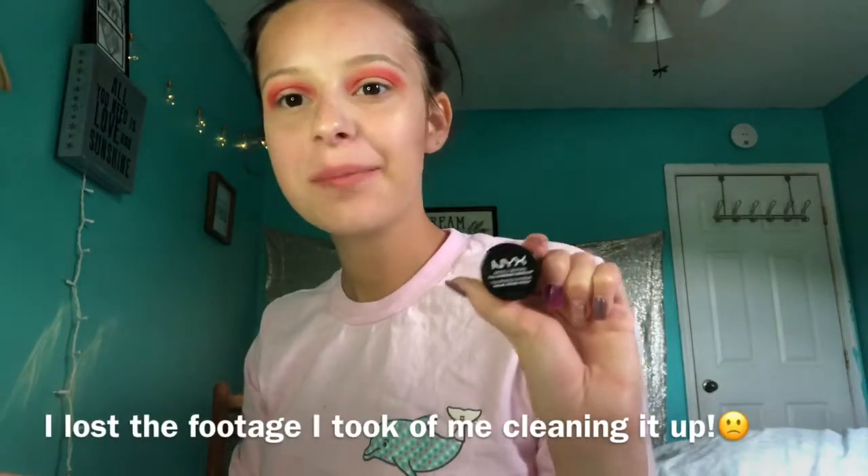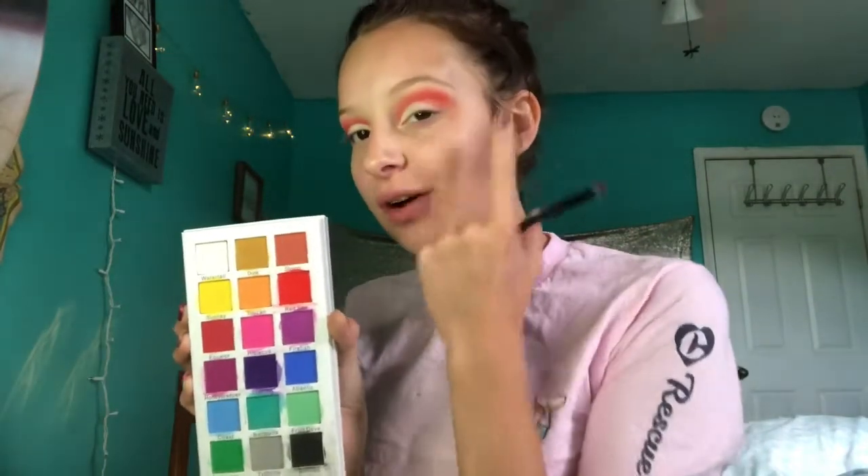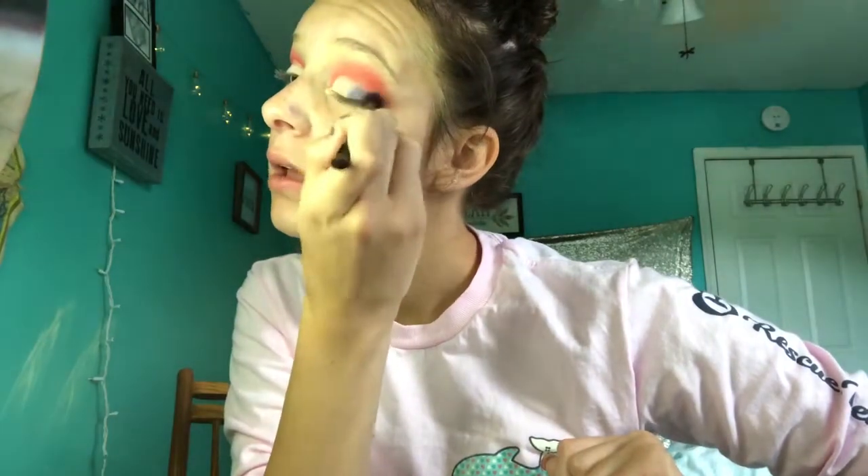Now I'm going to use my NYX Above and Beyond concealer to make this all a little cleaner. Now I'm going to go in with the shade Waterfall in the inner eye. And now I'm going to use the shade Atlantic for the outer area of my eye. We're just going to dab this where it's white and then we'll blend it more. Great pigment, amazing pigment.